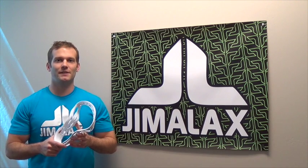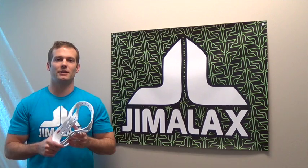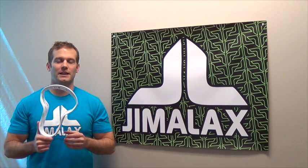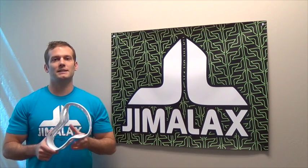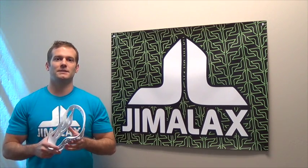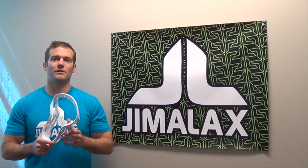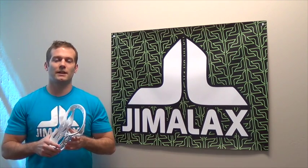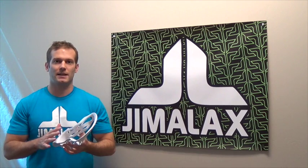I'm Jim from Jimilax. In this video I want to talk a little bit about the design and engineering work that went into the creation of the Aries LaCrosse head by Jewel LaCrosse. This is not a review — this is more of a behind-the-scenes look at the different thought processes that we went through when we were designing this head. This is the first of a three-part series of videos that goes into the engineering of the Aries.